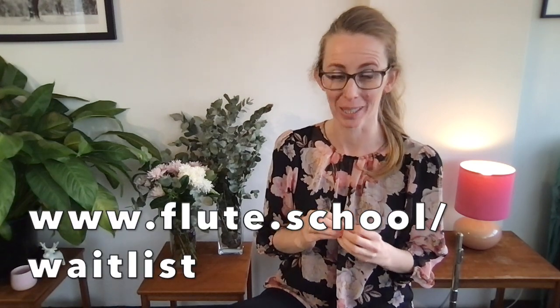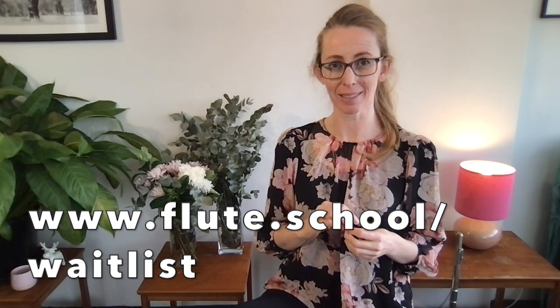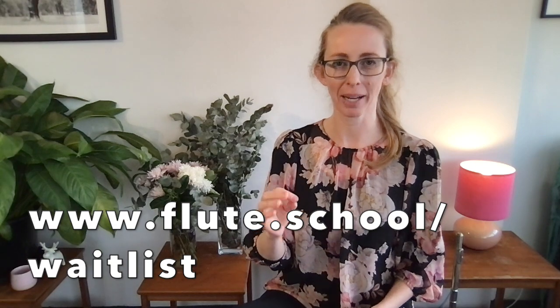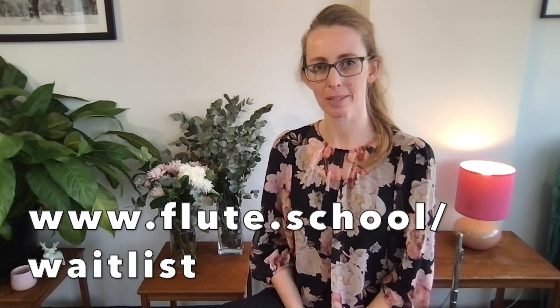If you're interested in the Flute Academy — a new expanded version is coming out later this year — and you'd like to be notified when it's open to the public, come and add your name at www.flute.school/waitlist. You'll be added to the waitlist and I'll notify you when the Flute Academy is launching and open for enrolments. So there you go — five tips to speed up your flute fingers. Choose your favourite one from today and implement it into your playing the next time you play. See you later.